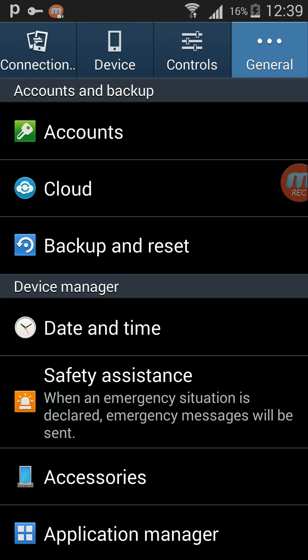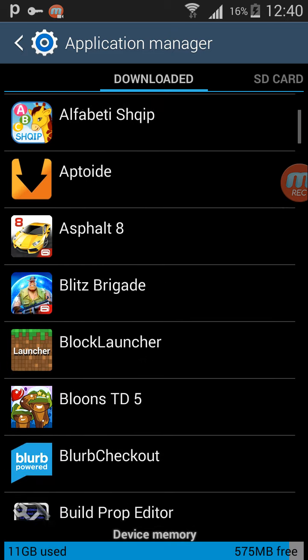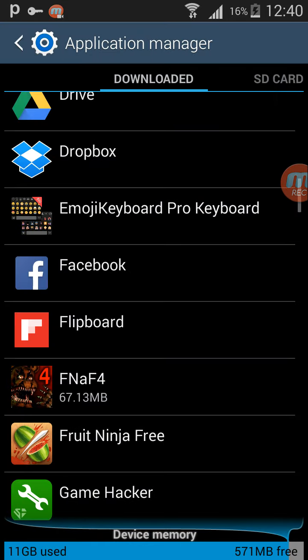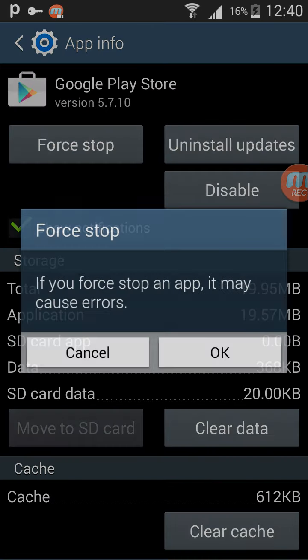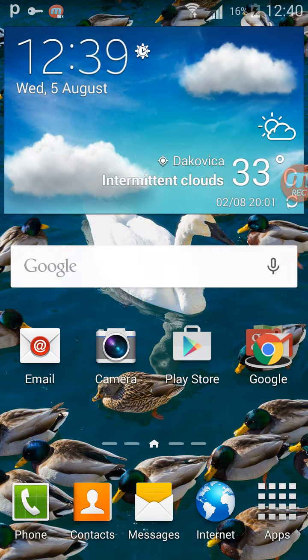Go to the Settings, then go to Application Manager. Find Play Store — I found it. Click Force Stop, then click Clear Data.